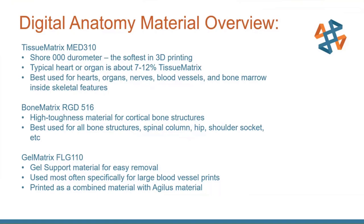The bone matrix material is exactly what it sounds like — best used for any bone structure: the spinal column, hip, shoulder socket. The gel matrix is what makes the printing of blood vessels possible. It is a very soft gel-like support material for easy removal on large blood vessels. To clean out the support structure from something like a sideways tube in a blood vessel, they're able to hook up a water circulation pump and actually pump water to flush out the support material. It's soft enough to just be rinsed away with water.